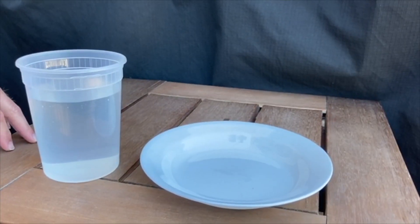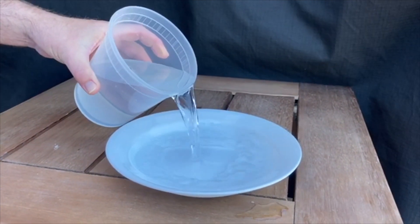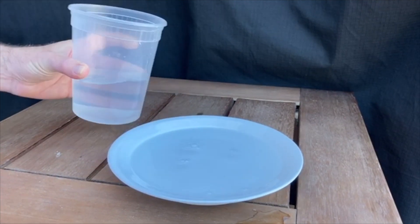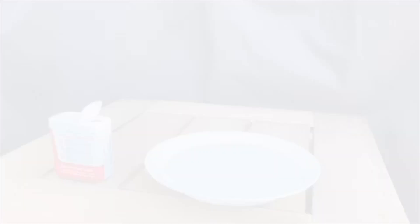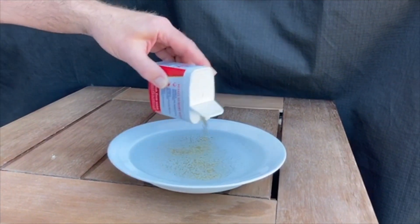Step 1: Fill the plate with water until it reaches about an inch. Step 2: Sprinkle the pepper evenly across the surface of the water.